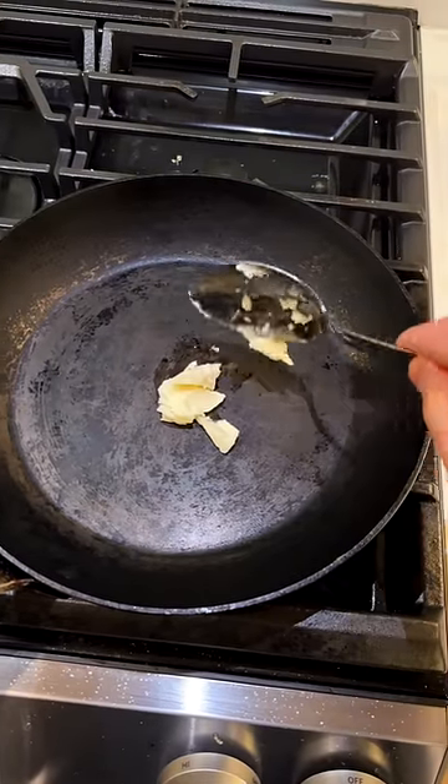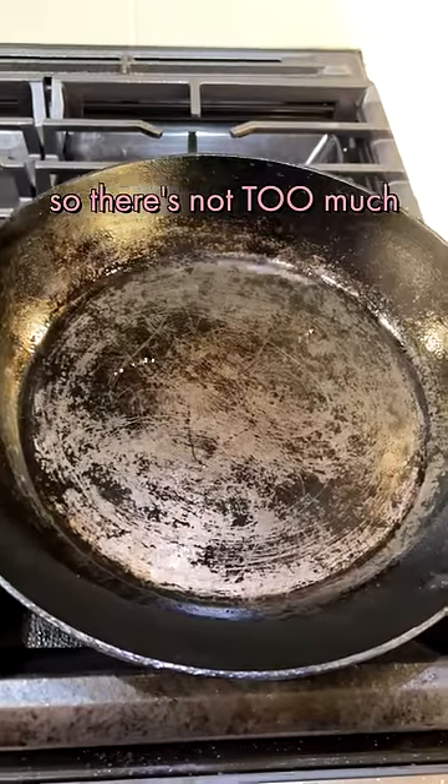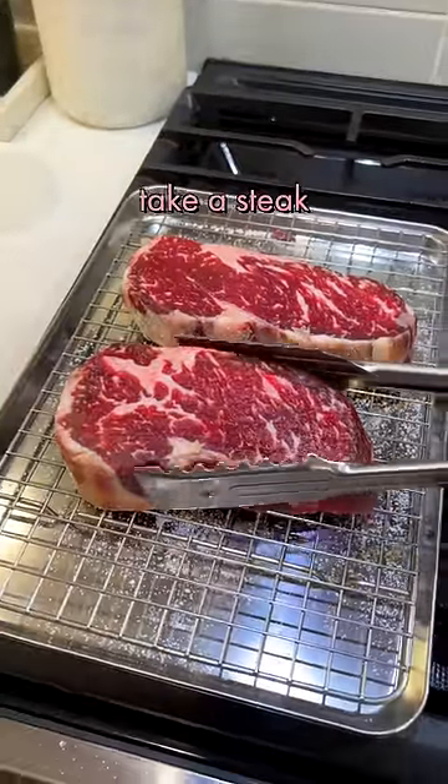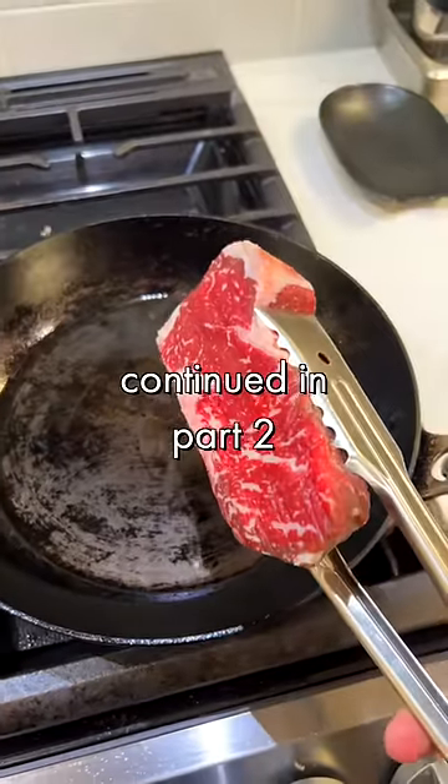Beef fat — so there's not too much fat in here, you just want a very shallow pool. Take the steak and press down pretty hard.